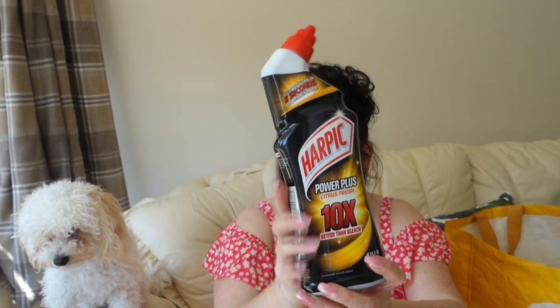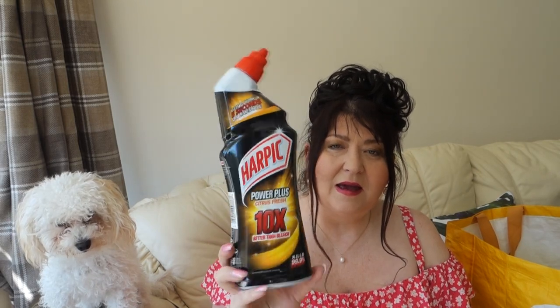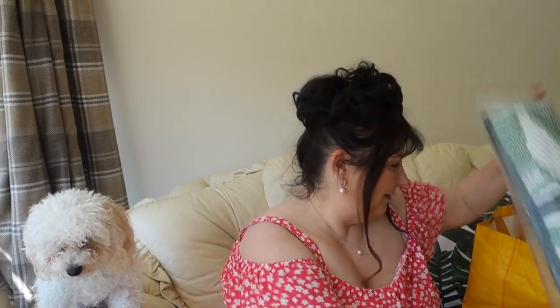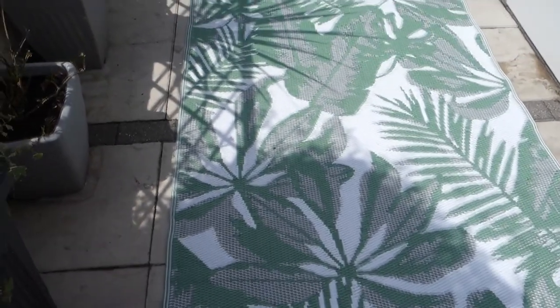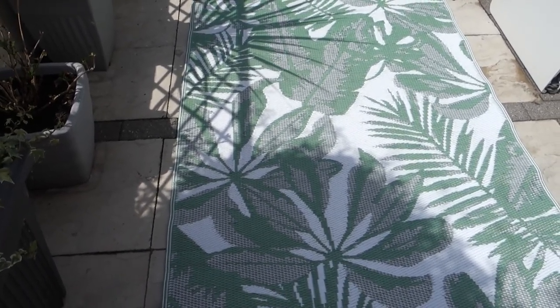I also picked up an outdoor rug — 99p from Home Bargains. There's 680ml in here for 99p. It has beautiful green palm leaves on it. I've unrolled it outside so you can see it — it's got a beautiful tropical leaf design and it measures 120cm by 180cm. It was £12.99.